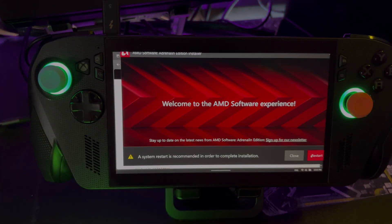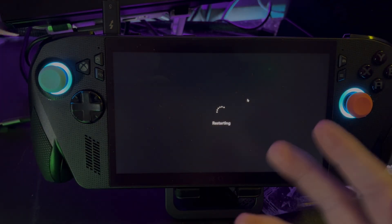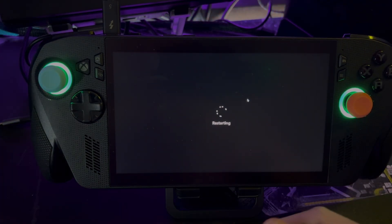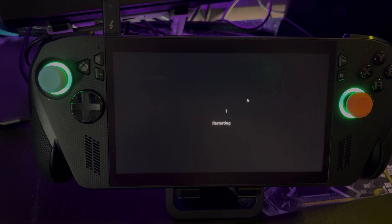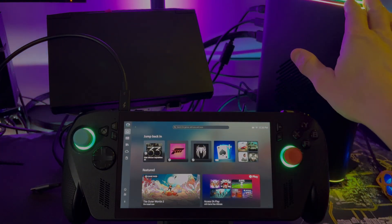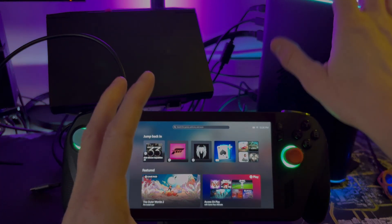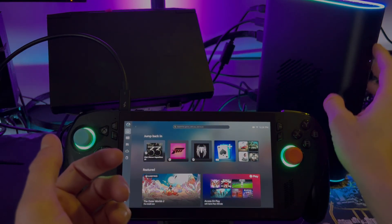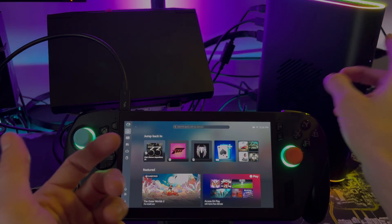Now it says restart is recommended, so we're going to go ahead and restart the device. When we restart on the Xbox Ally X, it's going to restart into the full screen experience, so again we'll have to exit back into the desktop to check if the drivers work properly. After rebooting, the One X GPU 2 RGB is totally lit, everything is good. If you want to shut off the RGB, just hold the RGB button down.